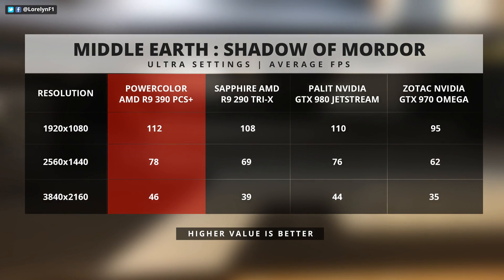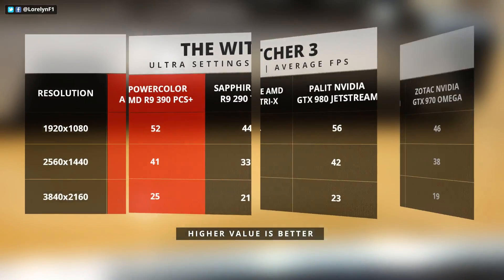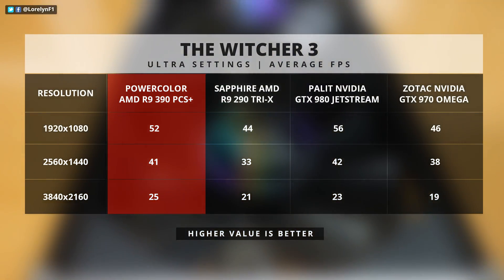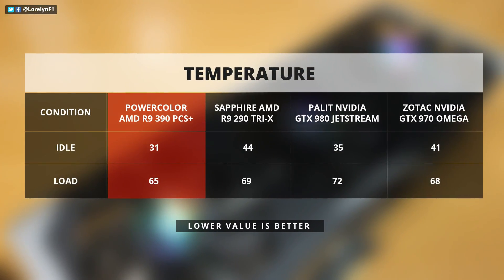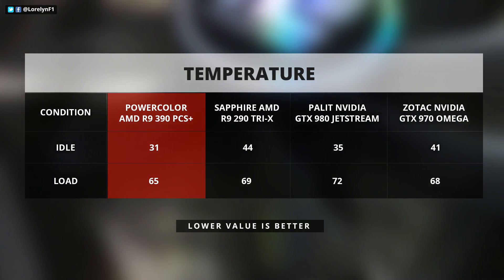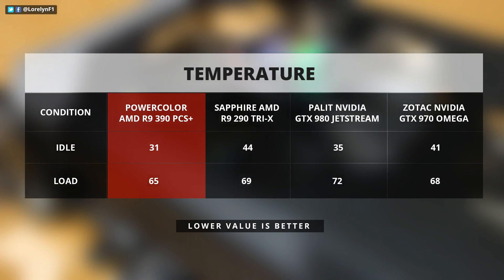But still, for a GPU that is $200 cheaper than the 980, the performance is just impressive — definitely a serious competition to NVIDIA's 900 series. Good move, AMD. I am very pleased that the card temperature only reached 65 degrees on load and 31 degrees on idle, which gives you a lot of headroom for overclocking.